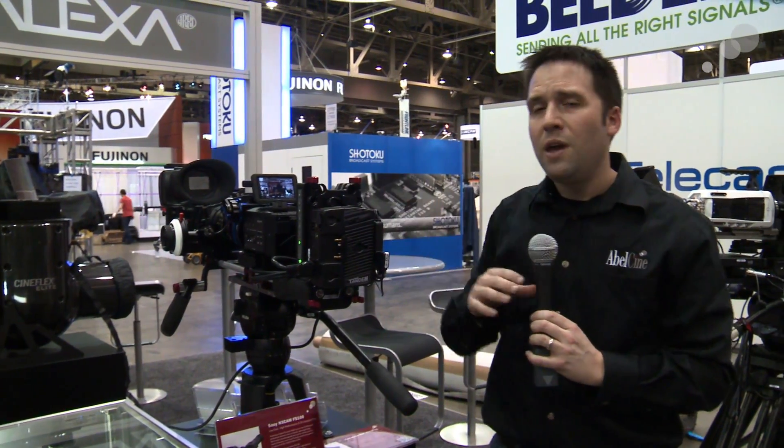All right, that's it for now. If you're at NAB, come check us out and check out the viewfinder — we have two of them in our booth and we're excited to have them there. Otherwise, check it out in the future and thanks for watching. See you next time.